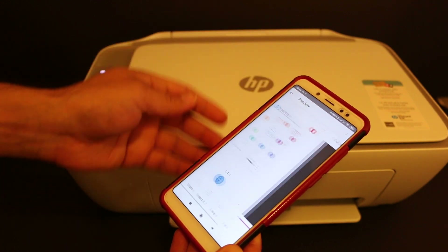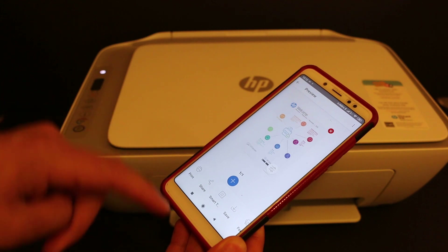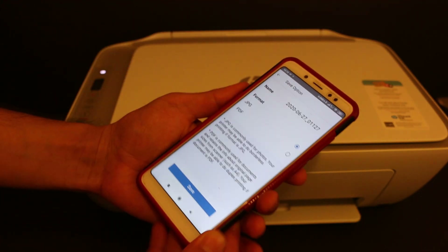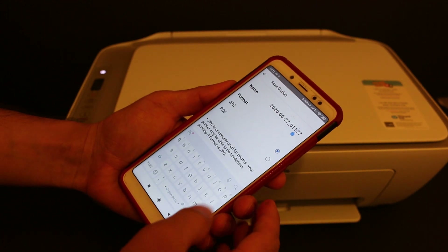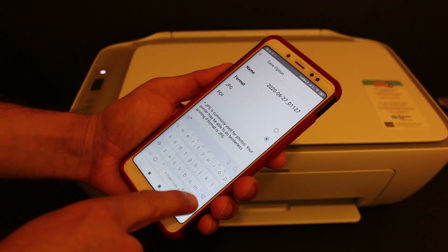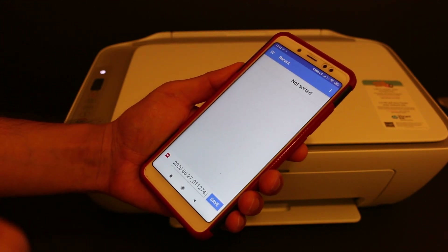If you want to add more pages, click on the plus button, replace the sheet by opening the top scanner, and click the scan button again. That way you can add two or many sheets. Once done, click on the save button — here you can change the name of the file and also change it to PDF, then click save.